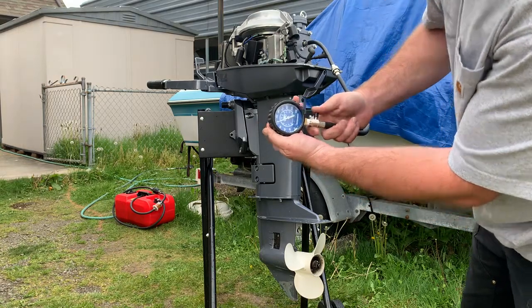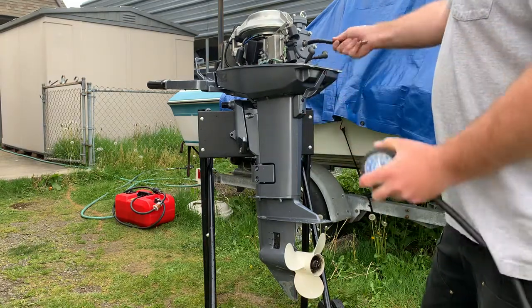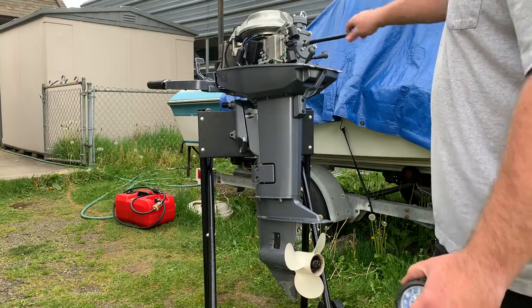Yeah, 120 right on the dot, which is really excellent for this motor. This model — the newer model — is a two-stroke.